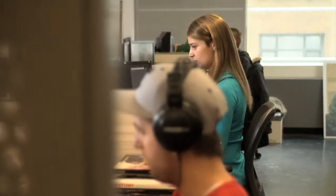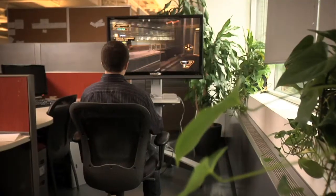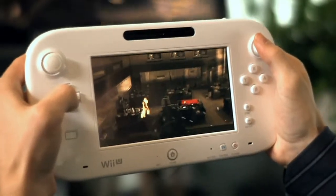We started to look for an external partner to develop that and we finally found StraightRide. StraightRide has been very proactive in proposing new ideas because they were used to the Wii U platform. We felt that working on the Wii U with Deus Ex was really an immersive experience.